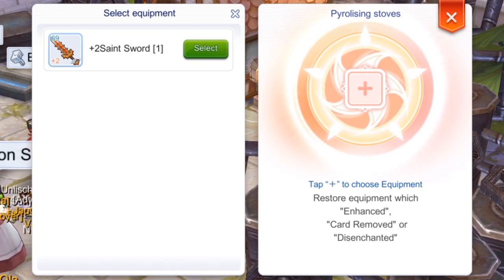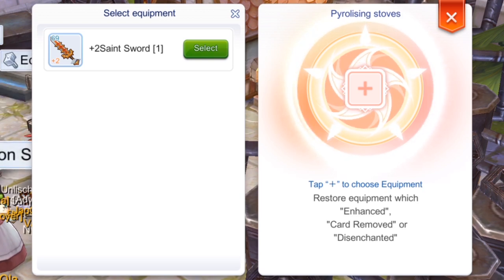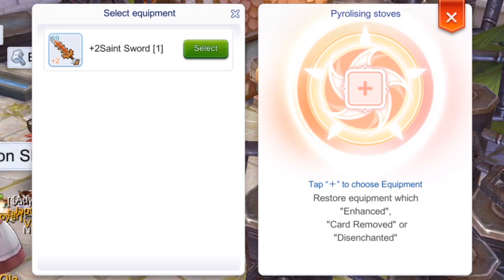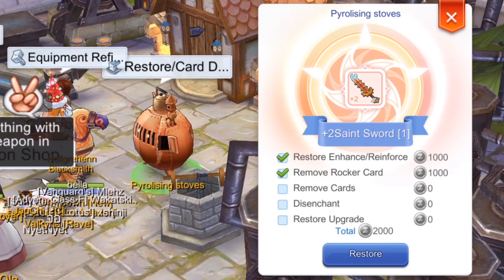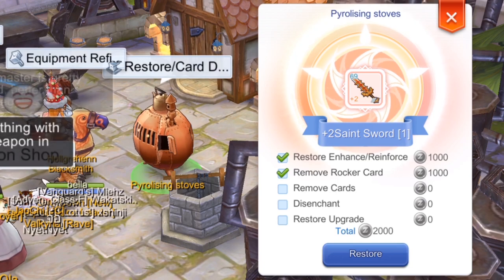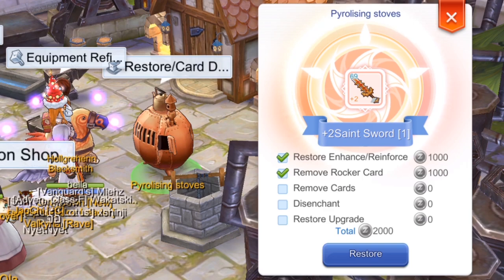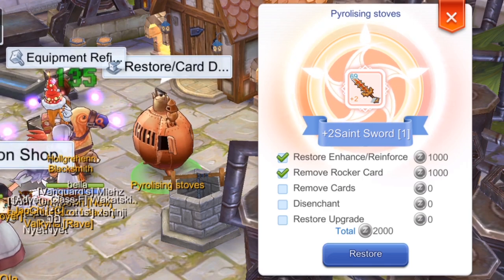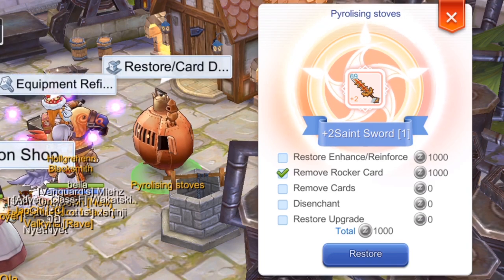Friendly reminder, guys — please make sure that your item is unequipped so that this NPC can see the item. Let's select it now. It has five options: Restore Enhance, Remove Rocker Cards, Remove Cards, Disenchant, and Restore Upgrade.